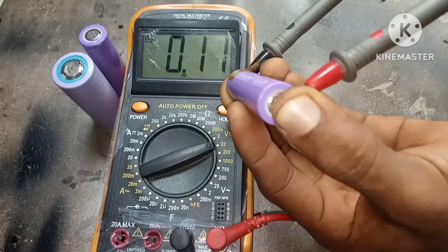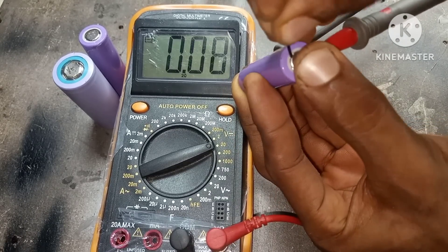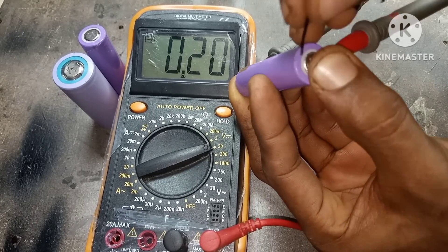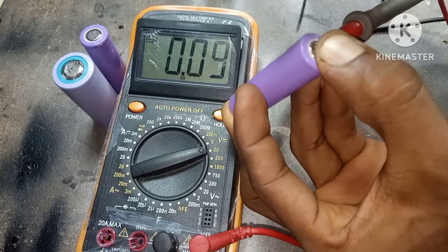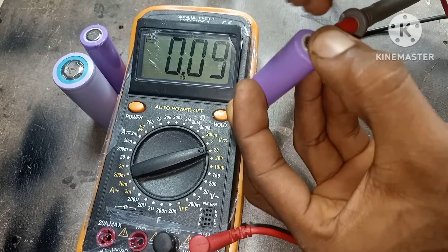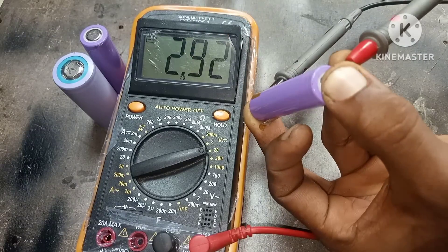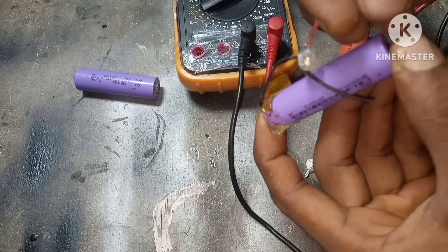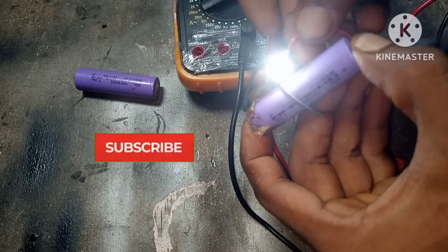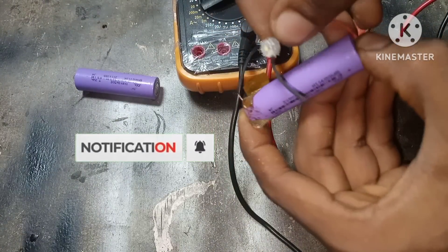Let's try this out one more time again with another battery and with the meter connected. As you can see here it works — we have a voltage of 2.92 volts. We connected an LED as our load to show you how it works, and as you can see it works perfectly well.